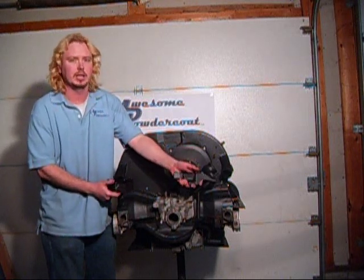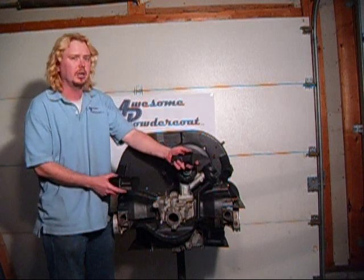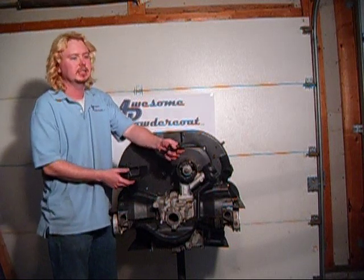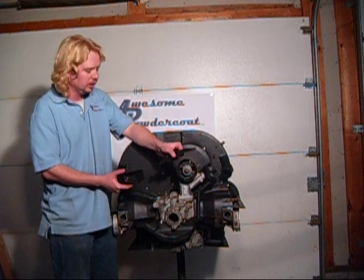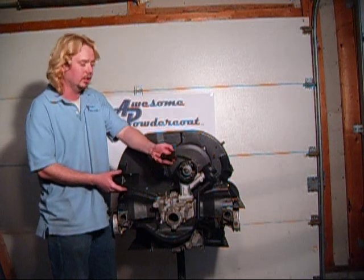These get thrown away a lot. They have a bunch of different names people call them — bottom cylinder tin, rear cylinder tins. They're just small little parts, and they get taken off a lot by people that don't know what they are.